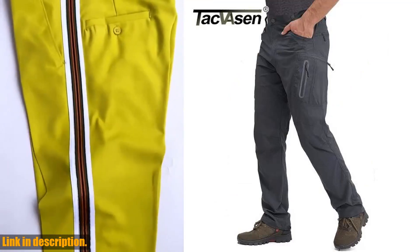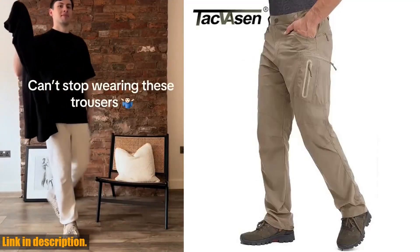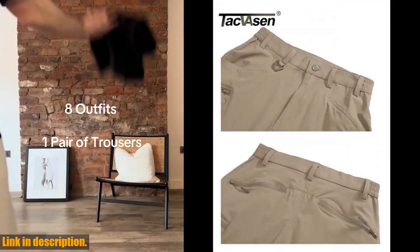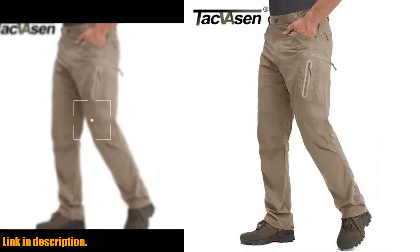Made from 90% nylon and 10% spandex, these pants are not only quick-dry and breathable, but they are also water resistant. Say goodbye to soggy, uncomfortable pants on those rainy hiking days. These pants come with a convenient elastic waistband and zipper fly closure, making them easy to slip on and off.